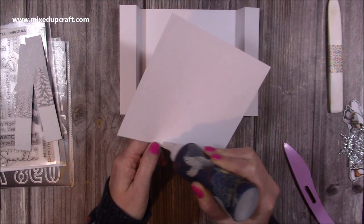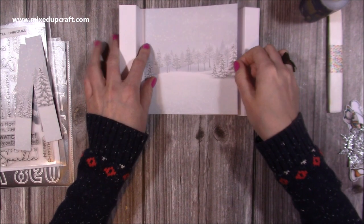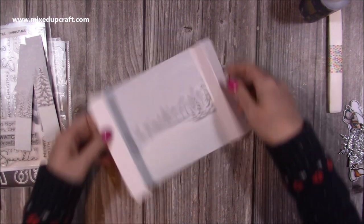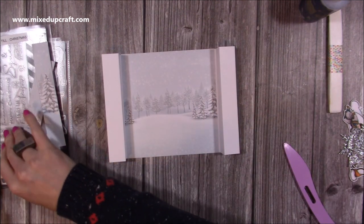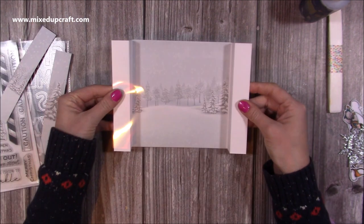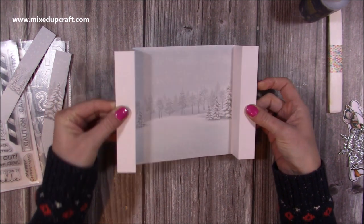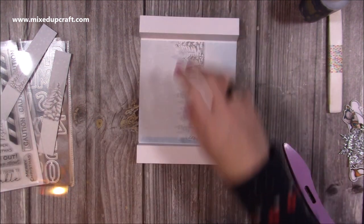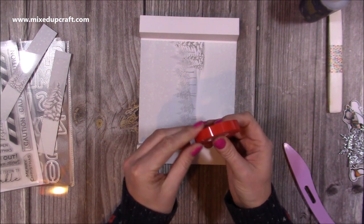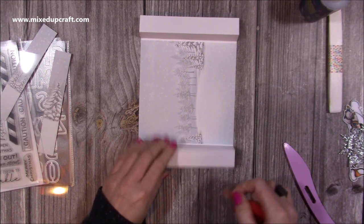I'm going to use the Collall glue here as it gives lots of strength, and I'll pop that piece down inside. Then I've got a piece of acetate — six by eight — and this acetate is going to sit along the whole front of the card when it's in that 3D form.